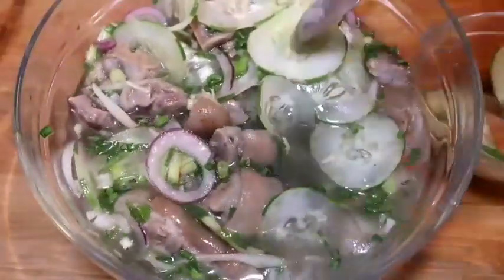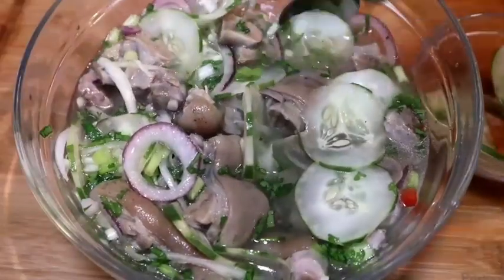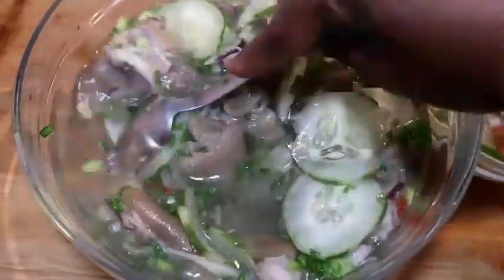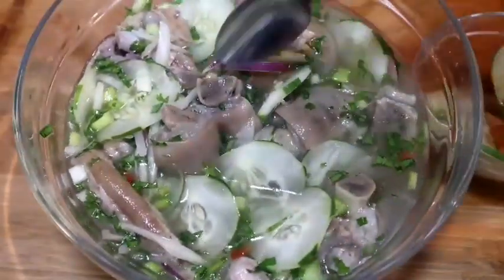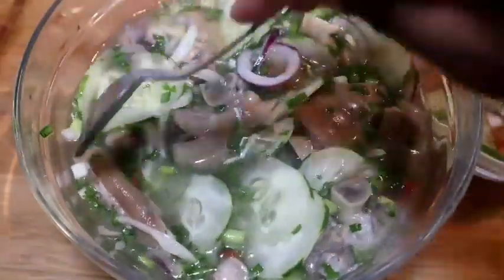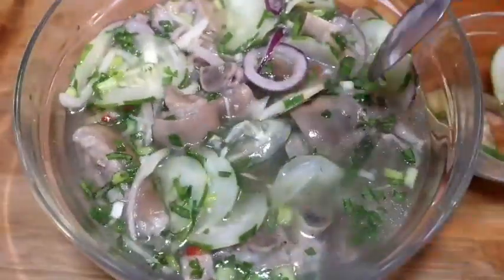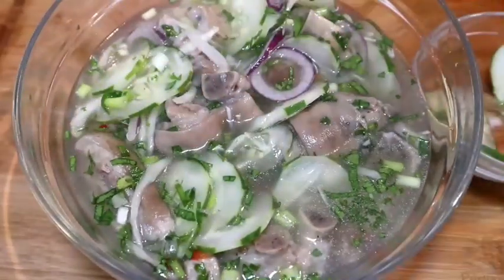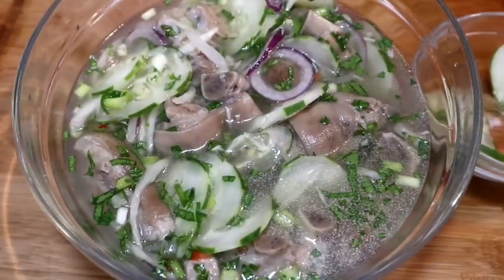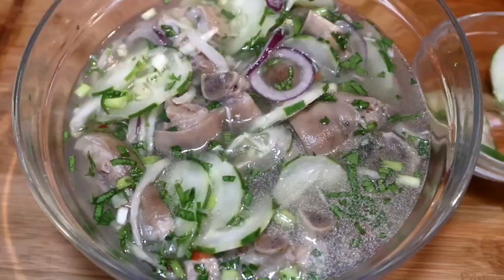Oh my god, this is beautiful. This is beautiful guys. And there you have it — pigfoot sauce on a Saturday morning in Dominica. Thanks for watching.